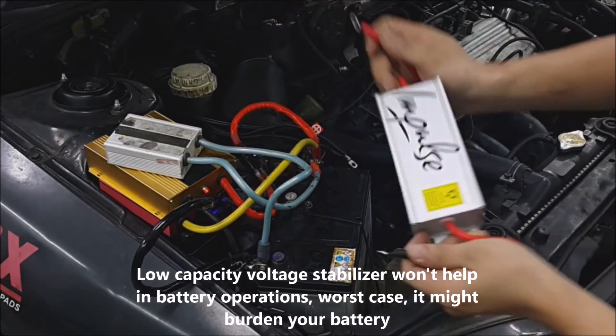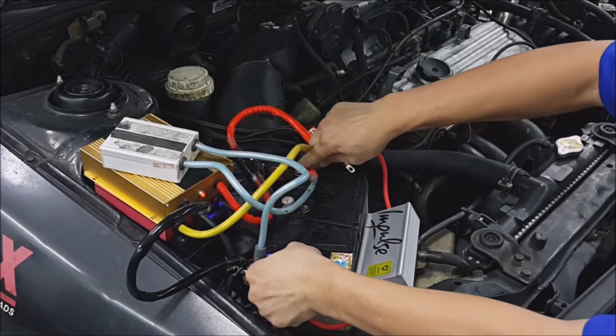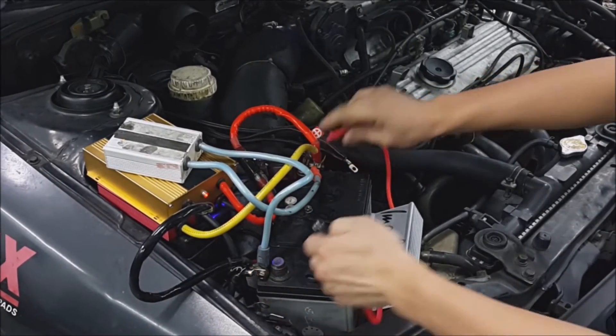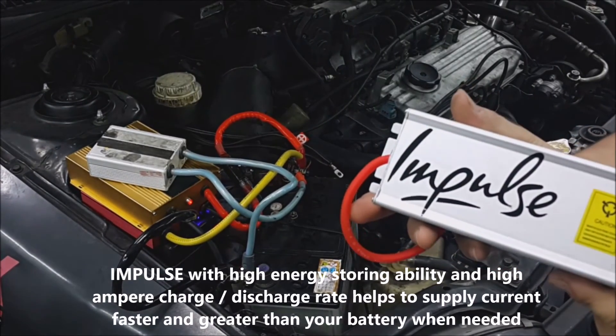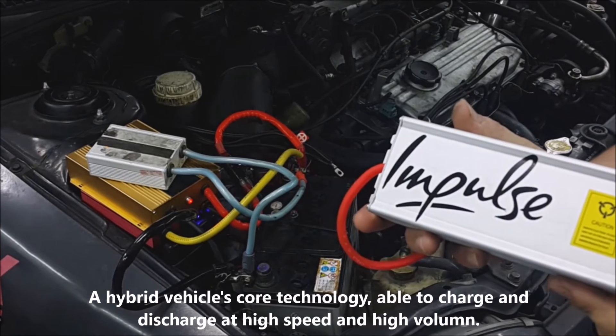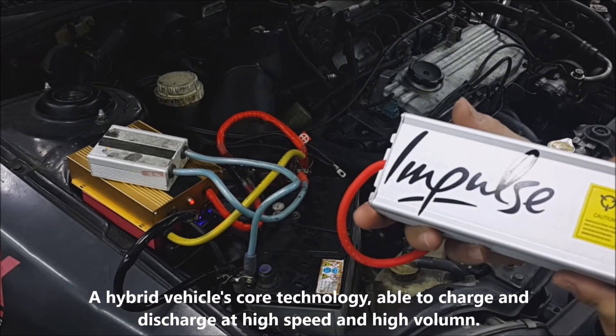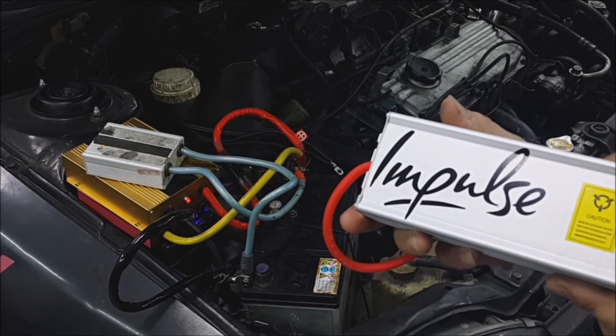So now we will try the Impulse Ocean. Impulse is not just a capacitor — it's actually a hybrid technology taken from hybrid recharge. It has a higher capacity than normal capacitors and can help to work along with the Vira.